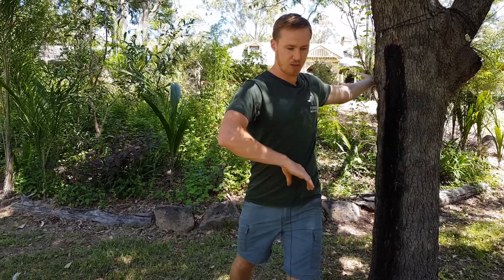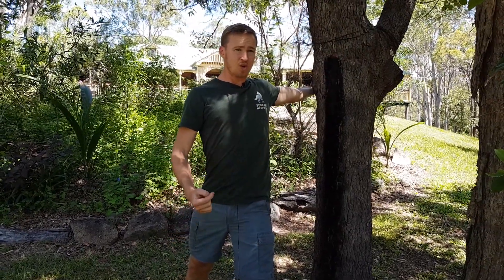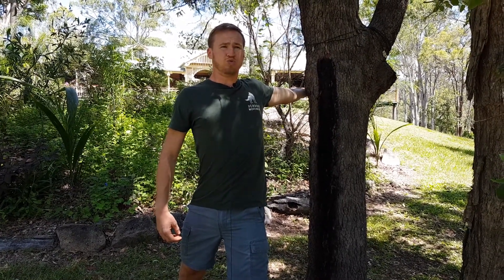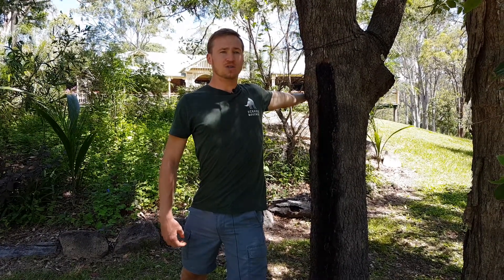You're gonna rotate through your pelvis as much as you can. Keep rotating your palm towards the sky, and then you're gonna breathe nice and deep up into this top part of your chest. Keep rotating those hips, keep turning that palm towards the sky.